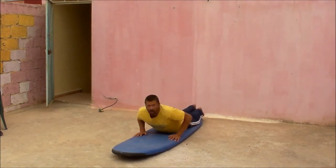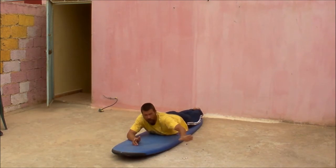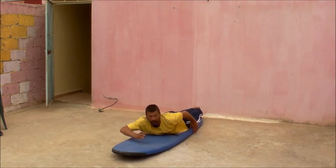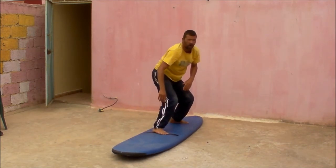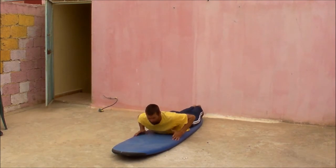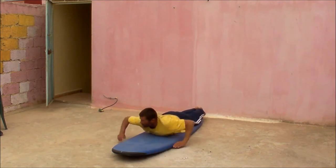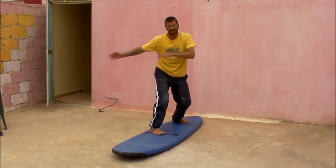Another top tip is when you're practicing your pop-up on land, get used to already looking at where you want to go — whether you want to be going left or whether you want to be going right. Because if I'm taking off going left as I paddle in, I'm already going to be looking at where I want to go, so I set the rail. Same going onto my back end, going to the right — as I paddle in, I'm already starting to look at where I want to go, so I start to set the rail.